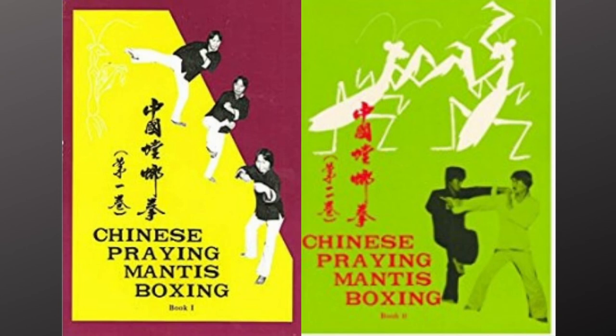Today I'm going to be reviewing Chinese Praying Mantis Boxing. There are two volumes of this, and I'm going to be covering them both in one go. They are compiled and edited by H.C. Chow. I don't know anything about that person — I've tried to look them up. The thing with the most information was a vendor site called Plum Pub that sells Chinese martial arts books.